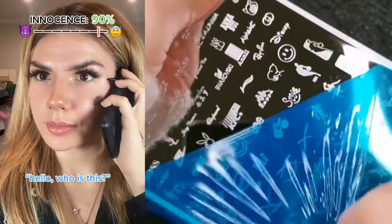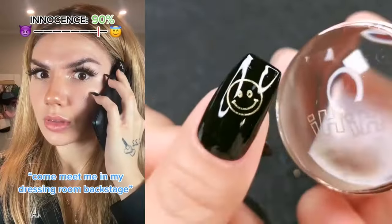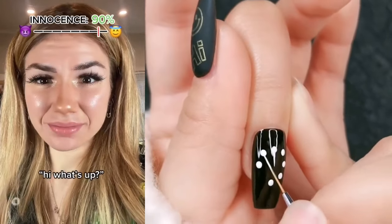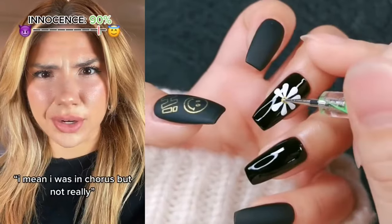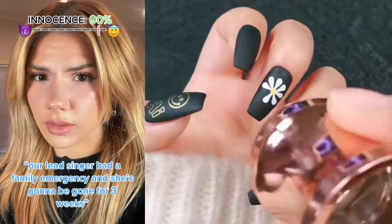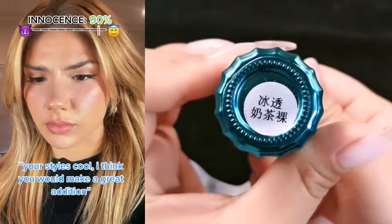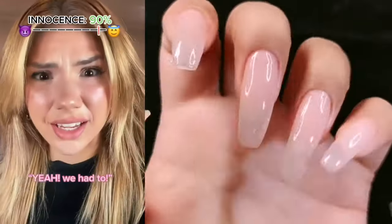Hello, who is this? Hi, this is the girl from backstage. Oh good, I was hoping you'd call. Come meet me in my dressing room backstage. Sure! Hey, come on in. So, have you ever thought about becoming a singer before? I mean, I was in chorus but not really. Our lead singer had a family emergency and she's gonna be gone for three weeks. Are you asking me to be in the band? Kind of — I want you to come to our tryouts later this week. Your style's cool, I think you'd make a great addition. Okay, maybe I will! Were you guys eavesdropping? Yeah, we had to. You are definitely trying out.